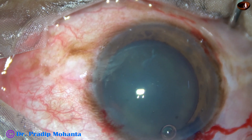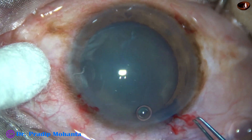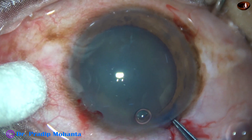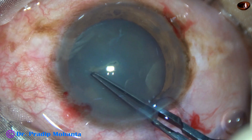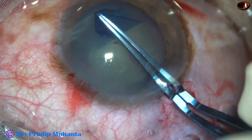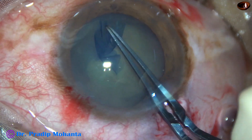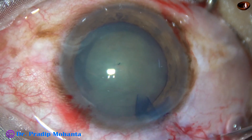Capsulorhexis is now to be done. The anterior capsule is incised by the tip of the instrument. The capsular tag is held, and a very nice approximately 5.5 mm capsulorhexis is done.